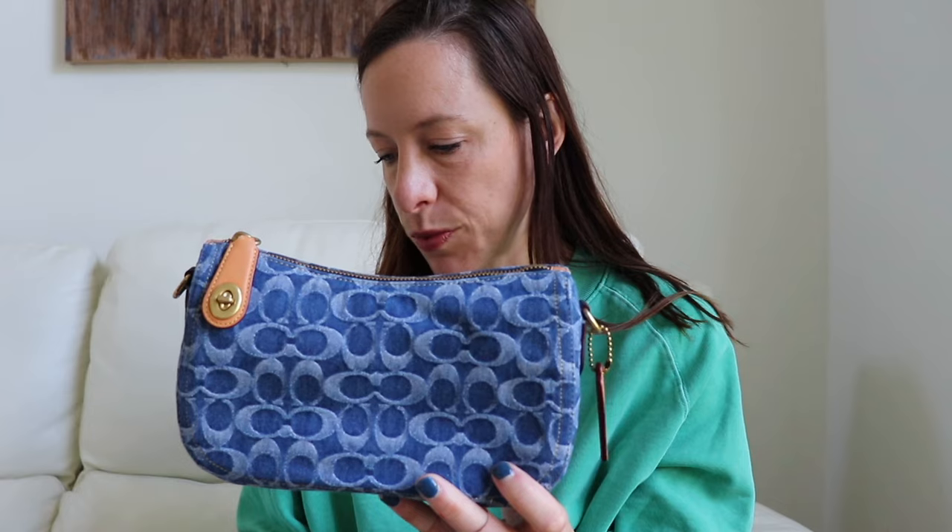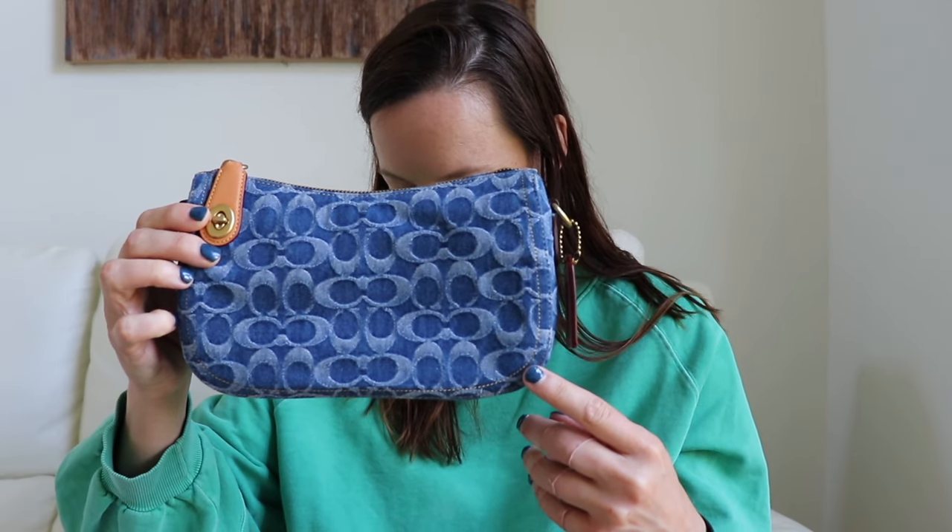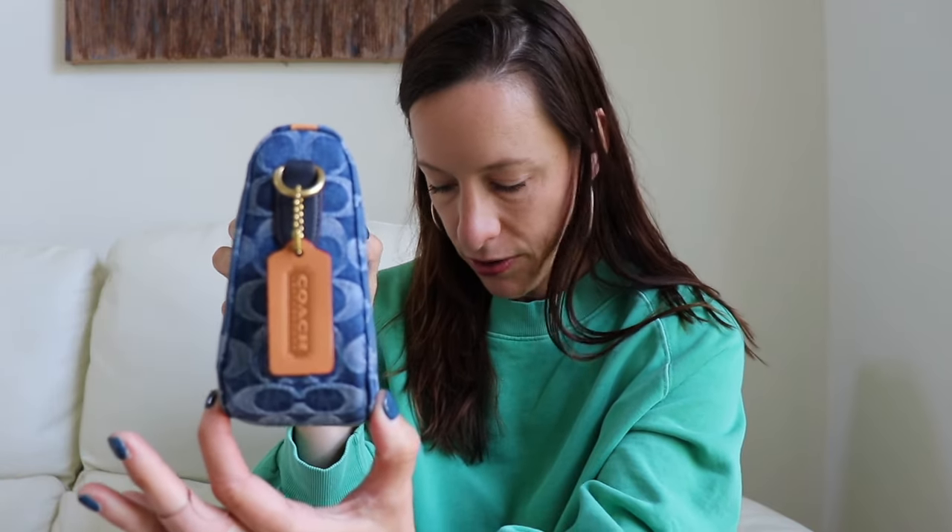Let me run over the dimensions quickly. We have nine and a quarter inches in width, five and a half inches in height, and the depth at the bottom is two and three quarter inches. It is slim, but it's actually a little bit taller than some of the other swinger bags out there — taller than the Swinger 20 and the standard swinger size.